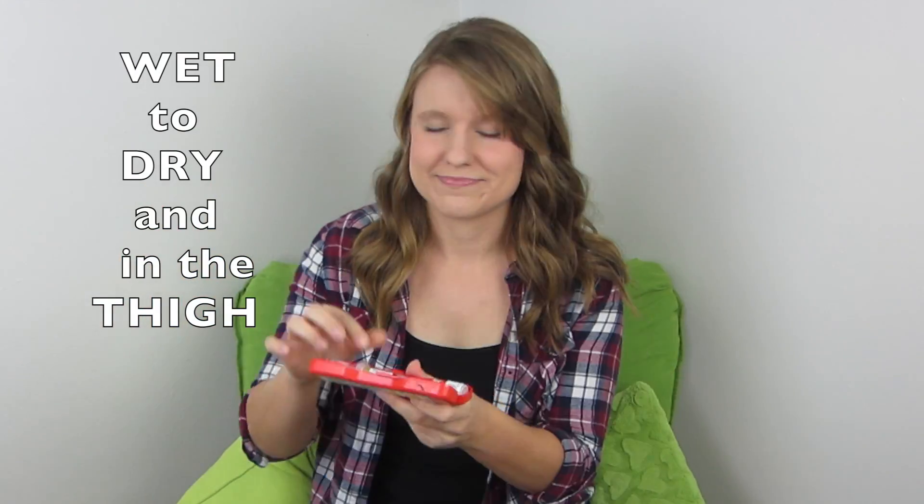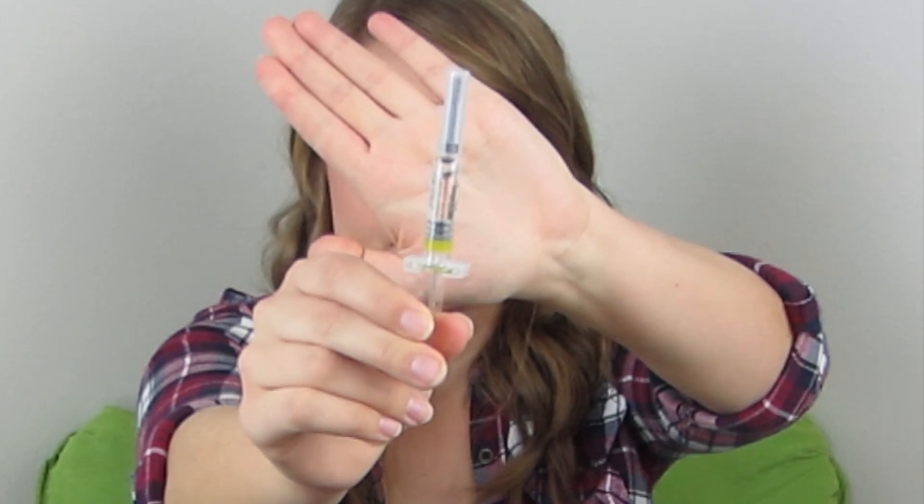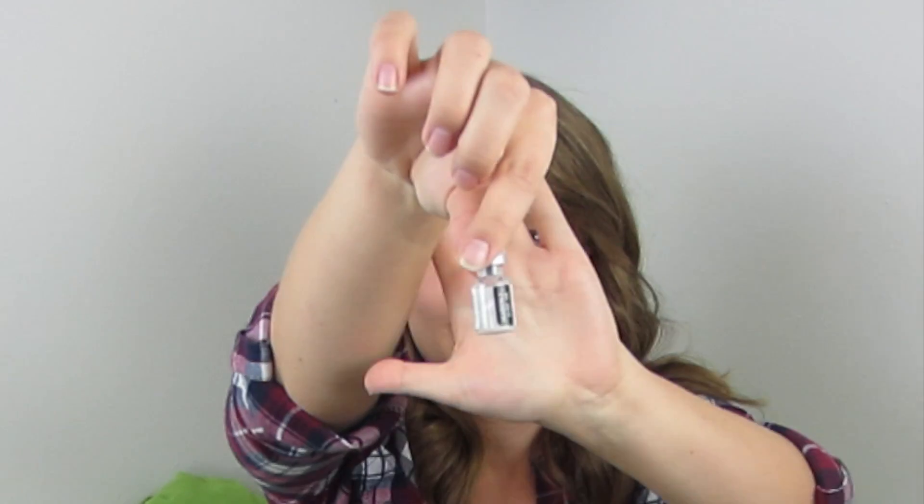That rhyme is: wet to dry and in the thigh. By that we mean wet — see how there's liquid in here — to dry, because in here is the powder. And in the thigh means that's where you inject it. You can inject it right through your clothes, right into the thigh muscle.